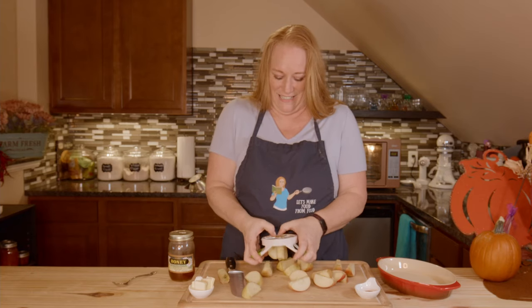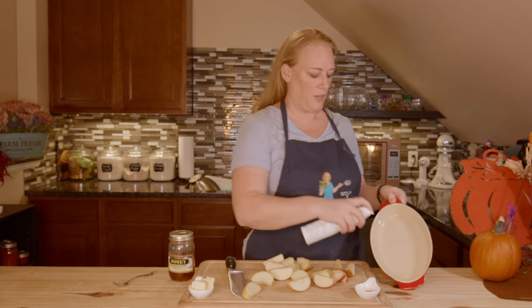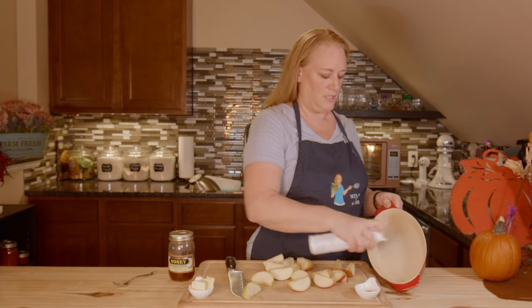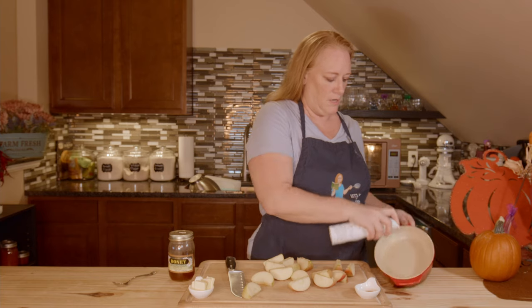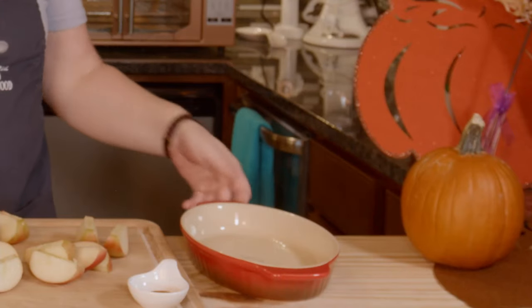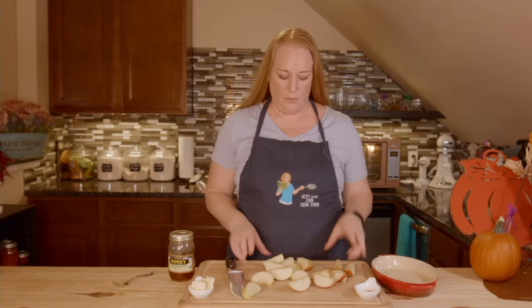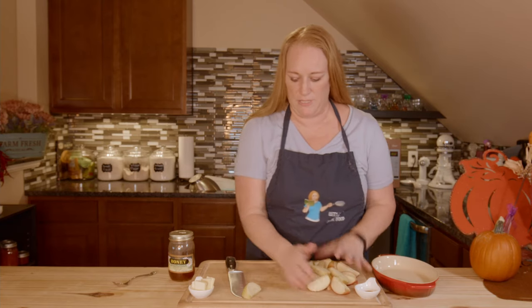Before I go any further, I want to go ahead and take my avocado oil and just spray my dish. This is just a ceramic dish so the apples don't stick to the bottom. You can use a glass dish or a disposable dish — I thought this one would be pretty, it's got a nice red color.